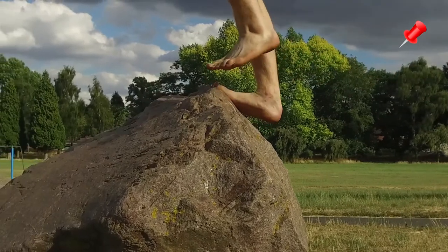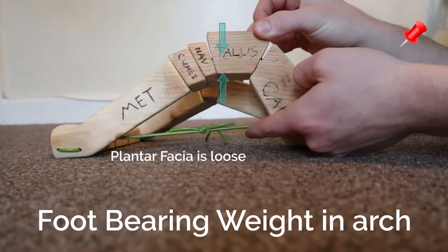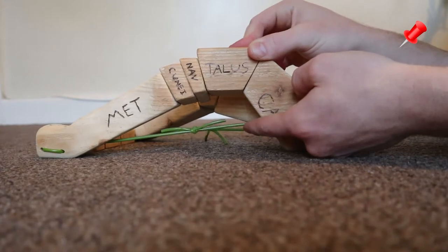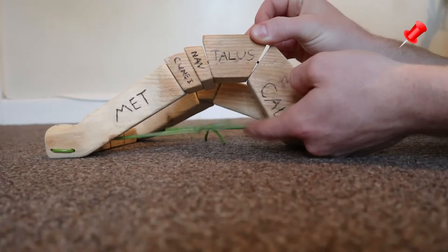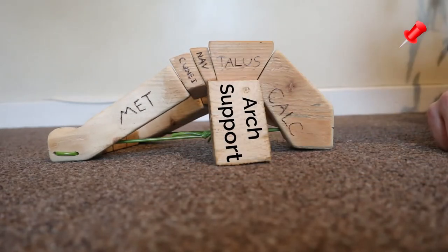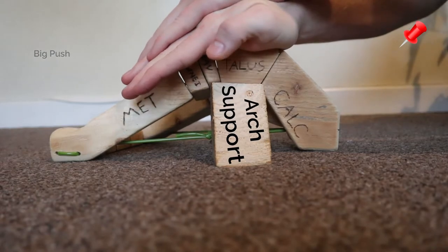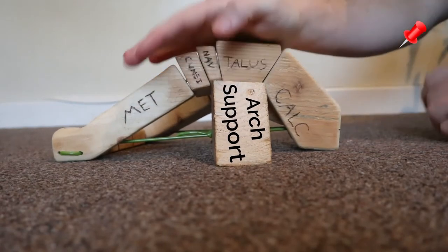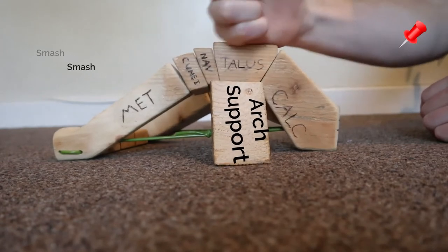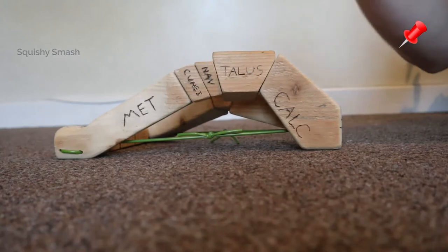So what happens if you have arch support? If you're pushing up from below the arch of the foot, the plantar fascia actually just becomes loose — it becomes flaccid. The reason is that it no longer needs to hold the two ends of the foot together to keep the structure of the arch, because the structure of the arch isn't being used. So if you bear weight on top of the arch when there is arch support, what happens then? Nothing. Absolutely nothing. You are no longer using any of these bones, any of the muscles in your foot, any of the ligaments, tendons, or the plantar fascia. You're just bearing all of the weight at the top of the arch of your foot straight down into the arch support.